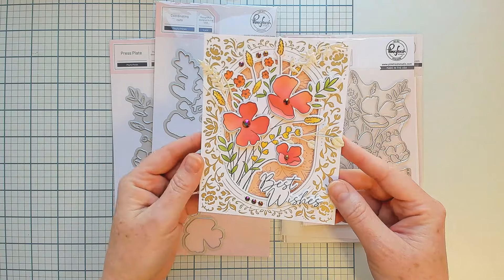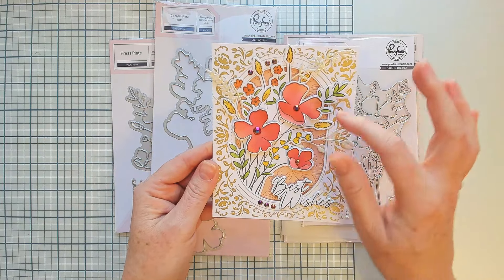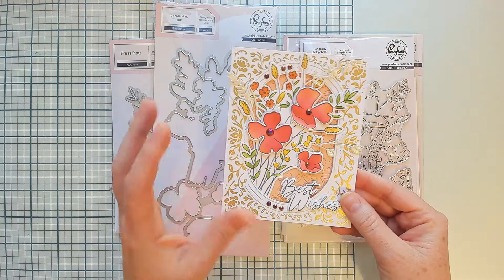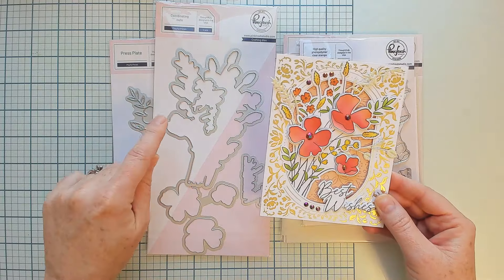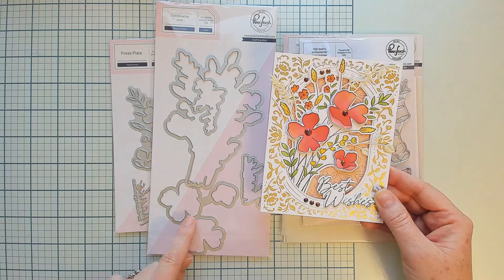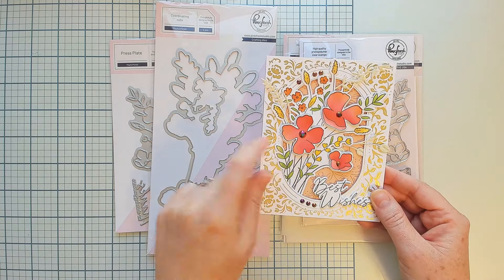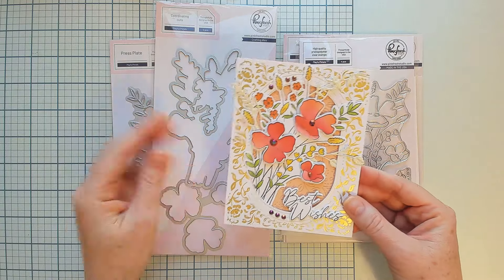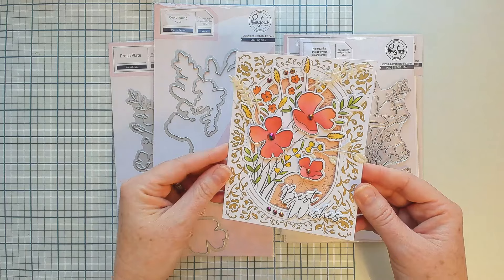I found it easier to stamp the panel twice and then on one of the panels only ink blend in the flowers a second time. That way you can use the outer die to cut the main panel and then the inner die to cut out that extra layer of flowers to add on top. That's completely optional — you can focus on just using the outer die if you'd like.